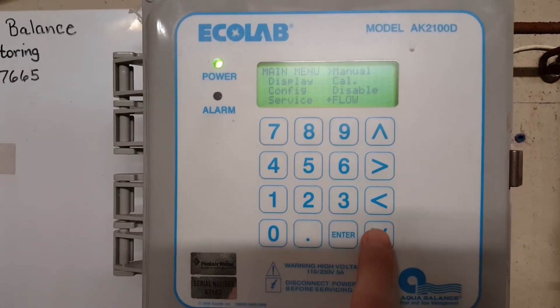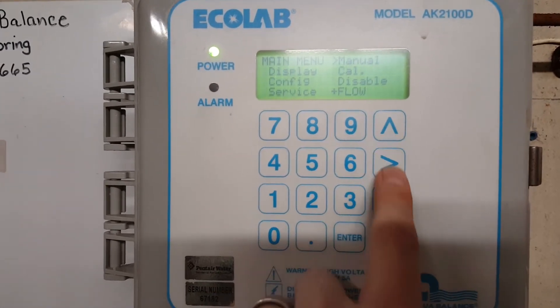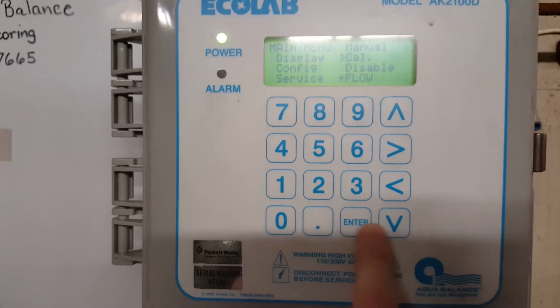Now it's going to go to Service again. You want to go to CAL, so put your cursor down to CAL and hit Enter again.